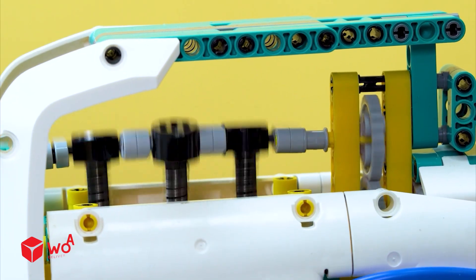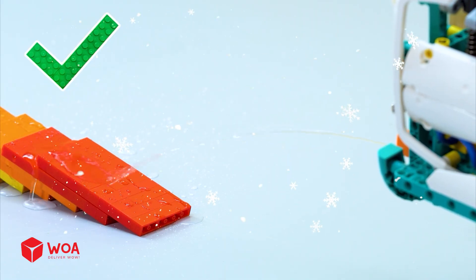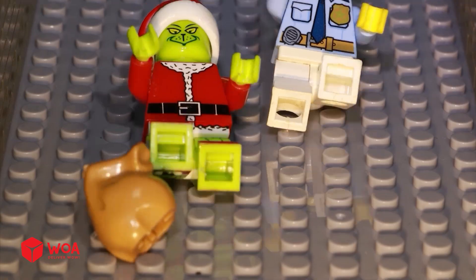Get out of there! Let's go! Let's go! Let's go! Let's go! Jean! Oh!